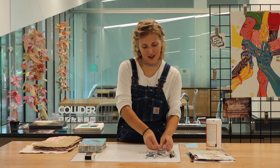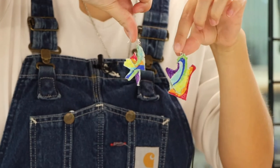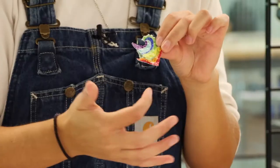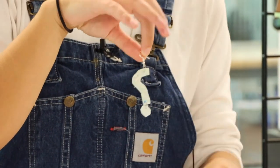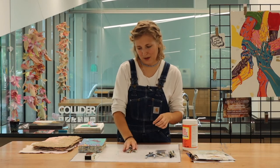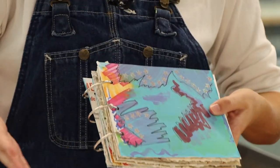I had some leftover scraps of the paper and made some earrings out of those scraps. I used Mod Podge to glue all the scraps together and made a little hole for the earring. I also made some question mark earrings, so you can do all sorts of things with this homemade paper.